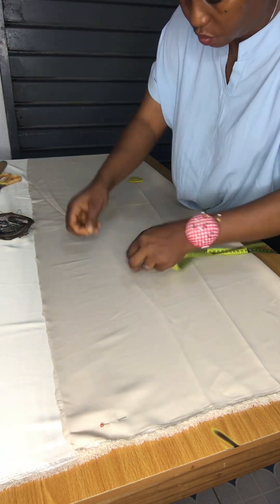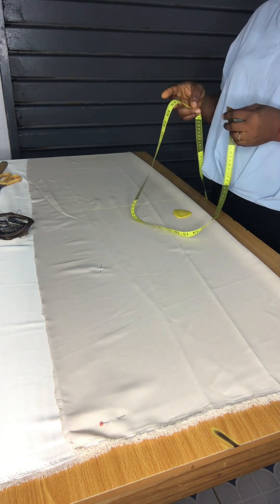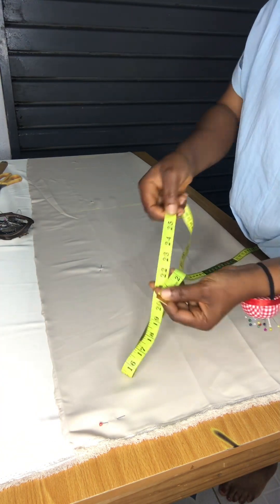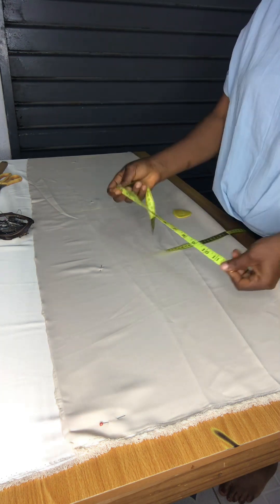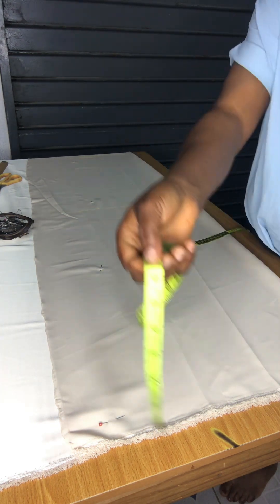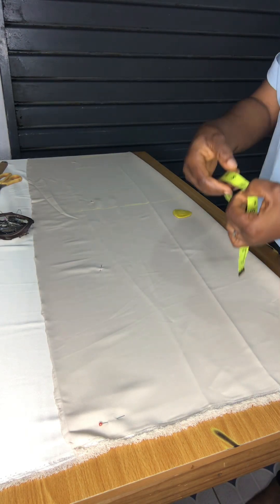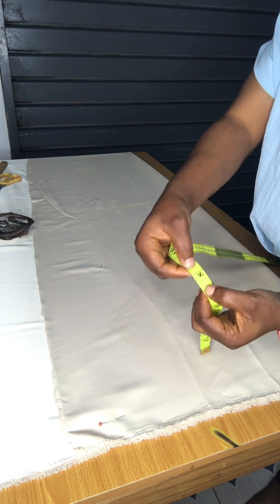I'm re-arranging my dress. I'm using duchess fabric — a satin duchess — and you can see it's going to give me a good shape. Now I'm dividing the waist into four. I divided the waist into four, added allowance — one and a half inches allowance.